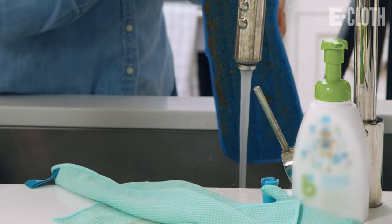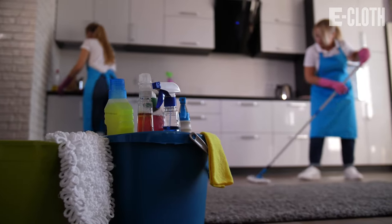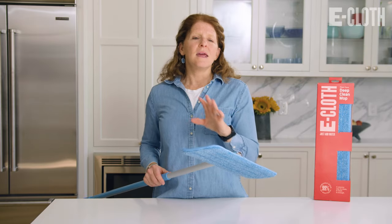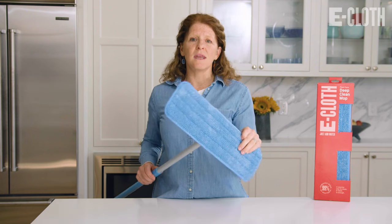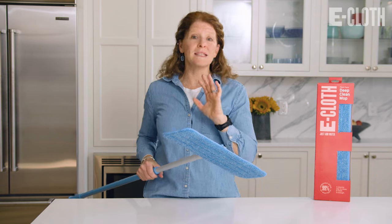You are just wetting this under the faucet, so you don't have to have a bucket following you around the house, going up and down stairs, filled with water, spilling it. Cleaning with the eCloth Deep Clean Mop is amazing, plus the results that you get from cleaning with this mop will make you so happy and want to tell everybody about the eCloth Deep Clean Mop.